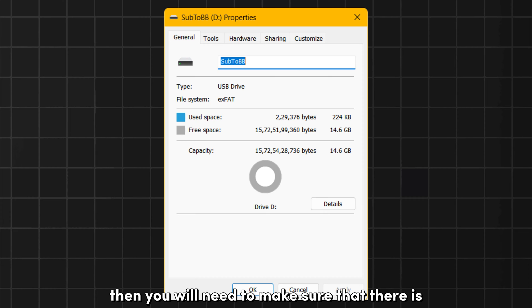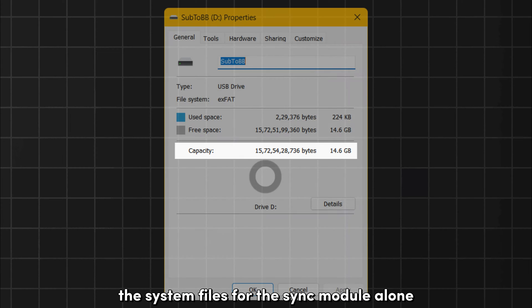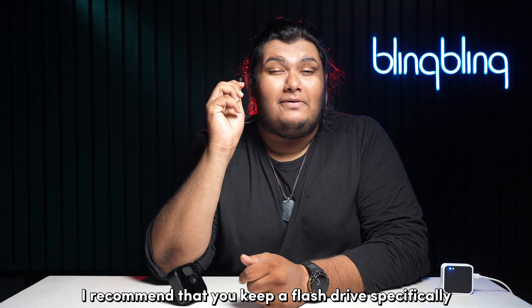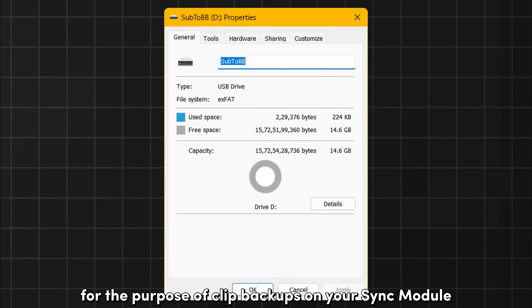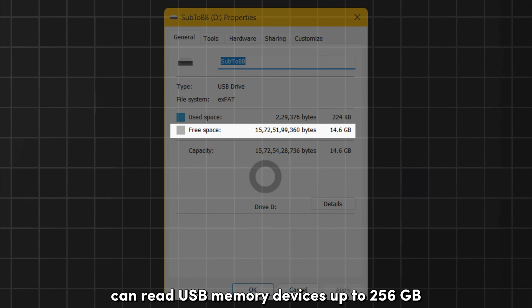Then, you will need to make sure that there is enough space available on your flash drive. The system files for the Sync module alone will require a minimum of 400 MB. I recommend that you keep a flash drive specifically for the purpose of clip backups on your Sync module and not use it anywhere else. And lastly, the Blink Sync module can read USB memory devices up to 256 GB.